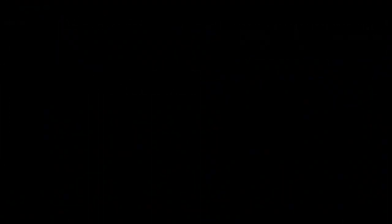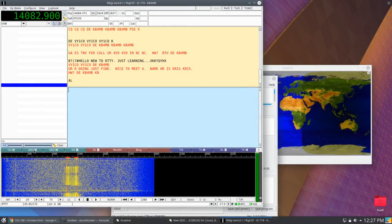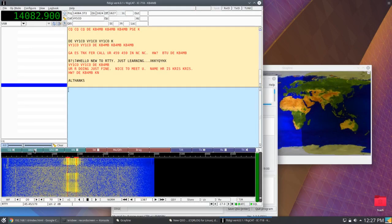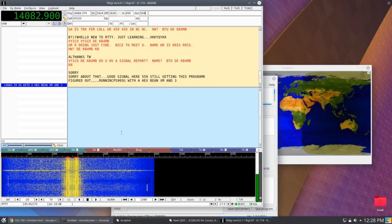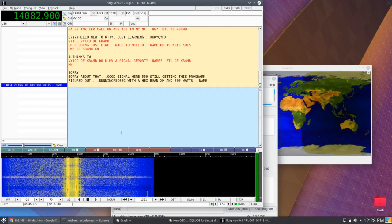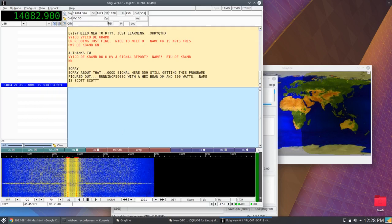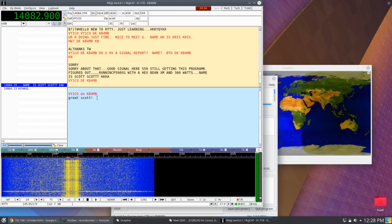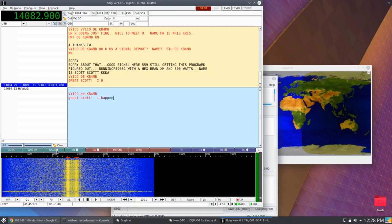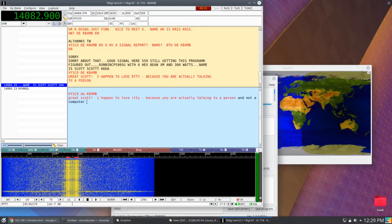I threw out a couple of calls and nabbed somebody in the Yukon territory on radio teletype. He's new to RTTY and I'm letting him know he's doing great, giving him a signal report, and working through it so I can teach him. He's come back to me telling me he's got a hex beam — I have a hex beam too — and he's running 300 watts. I happen to love RTTY because you are actually talking to a real person and not a computer.